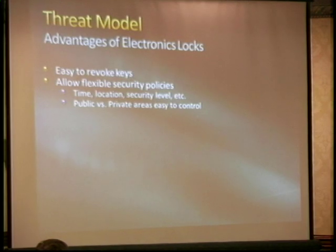That's one of the challenges of designing one of these things — you want something that has analog inputs and can differentiate these states if you can; it makes it more secure. Talking about the threat model: now that we know what the pieces are, what are some of the advantages? It's easy to revoke keys.